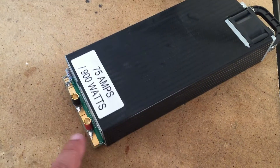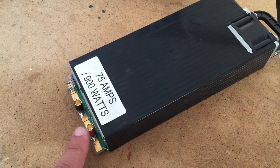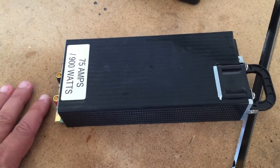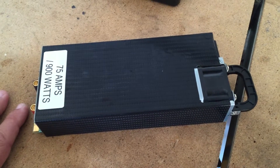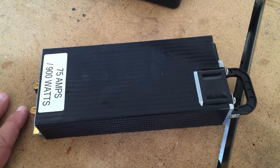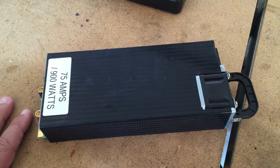The one I got has 5.5 millimeter female bullets on it. I did a test yesterday using 2 iChargers at 40 amps and this baby didn't have any problem with it. So you could definitely run 2 iChargers at 40 amps off this and not have a problem.